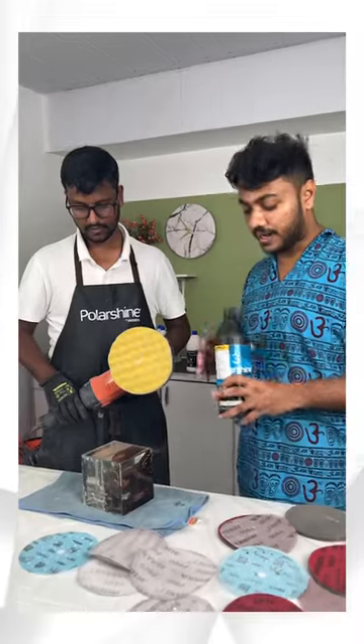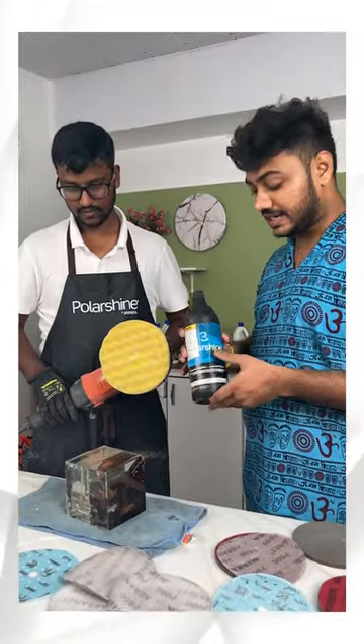The third is Polarshine 3. This is anti-static. If you need a scratchless surface — whether you are sanding your table, your painting, your posters, or anything — after that, you have to use this. For this, you have to use a foam pad; we use a waffle foam pad.